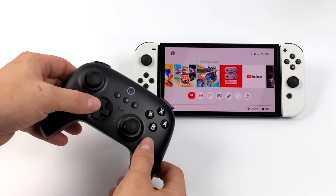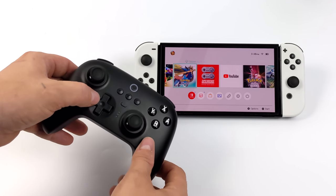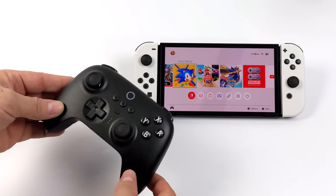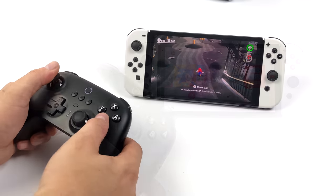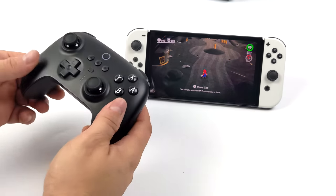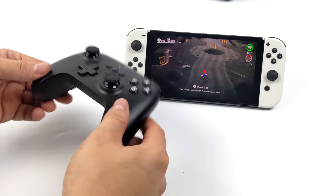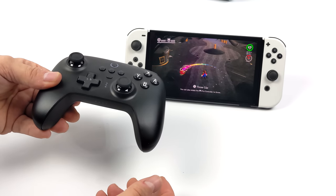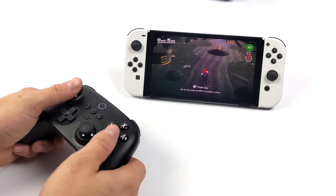This does support motion controls on Switch. I haven't used any third-party applications to try to get them to work in Windows, but I know for sure it works here with the Switch. I'm personally not into most motion control games on the Switch, but I did have Odyssey here just to show it off. Using it as a Pro controller replacement works out really well for the Switch.